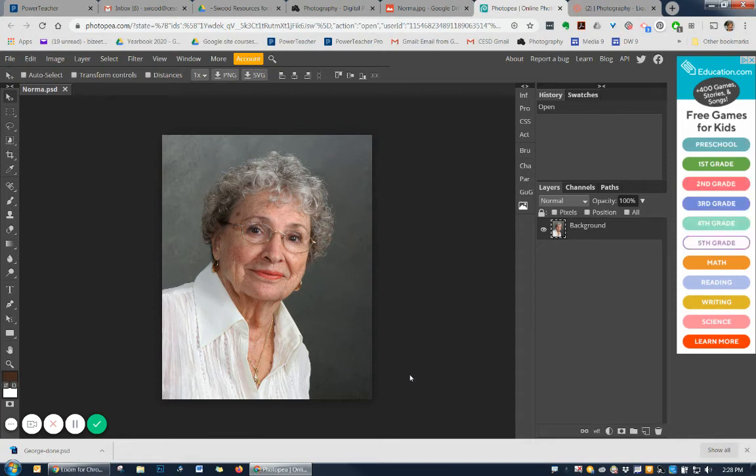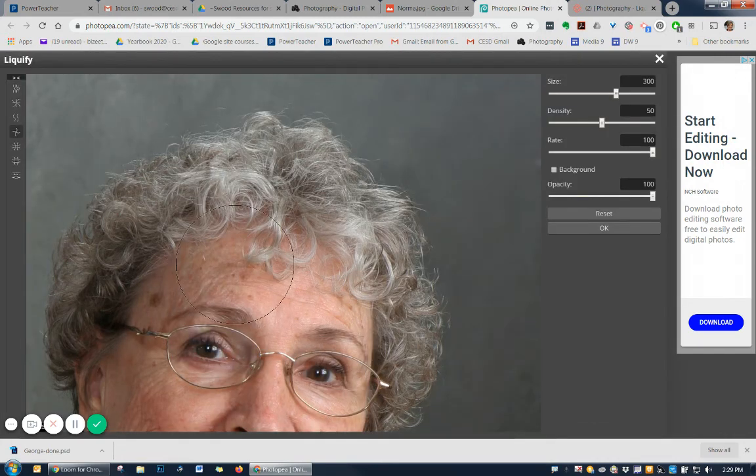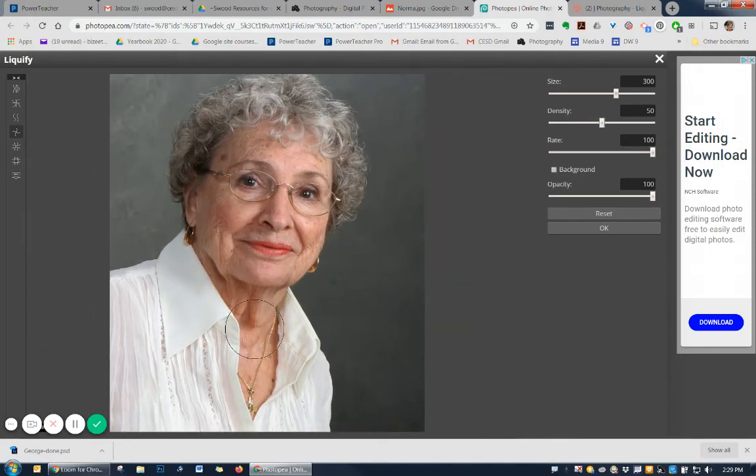If you've got your photo of Norma open, same thing as before with George — duplicate that background. Once duplicated, go into Filter and choose Liquify. We'll do the same thing as far as liquefying the skin on Norma's neck. Make sure you've got a large brush so that when you are liquefying, you're bringing things up. Get a bit smaller brush to work on this jowl and bring that up. Notice how I'm not giving her any ripples on her skin — I'm just bringing these up.